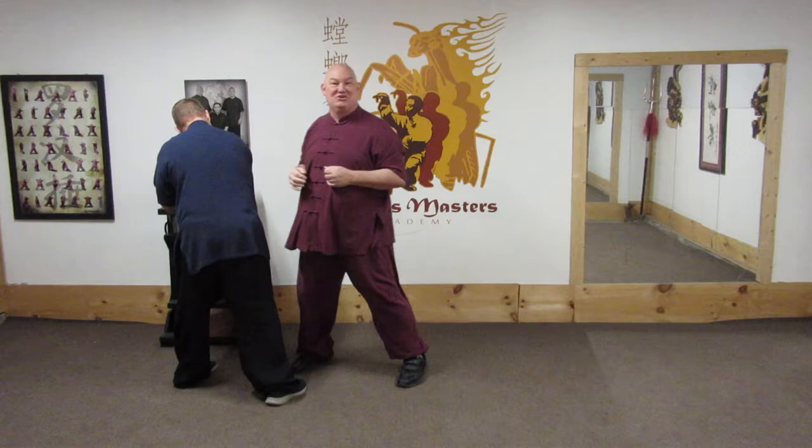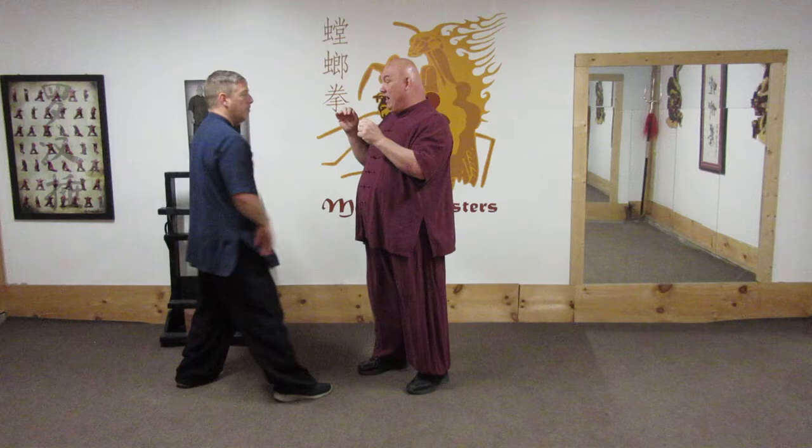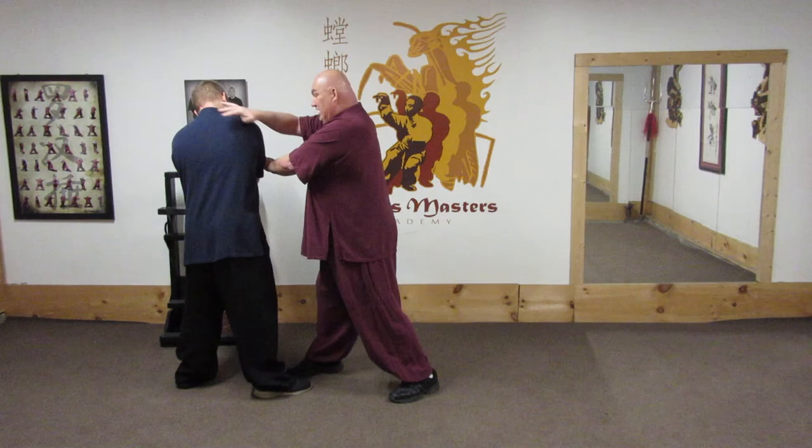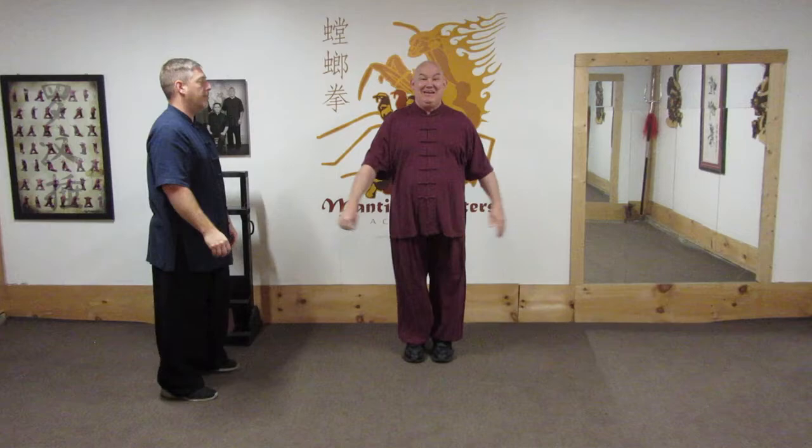In both cases this becomes an iron palm to the elbow to turn his body and open him up to whatever I want to strike. In Mantis, we never just hook because that's still a weapon he can fold right into me. I always want to take control of that elbow, which takes control of his torso, which opens him up to my next strike.